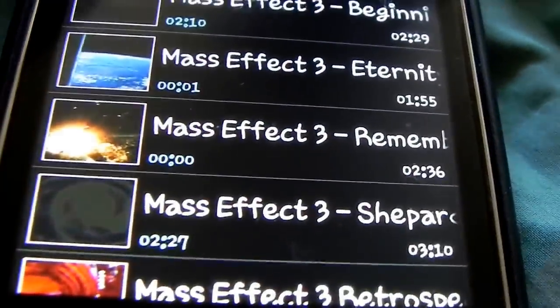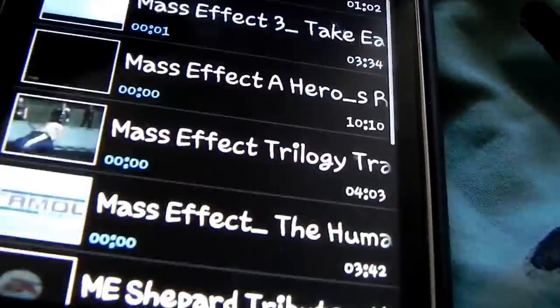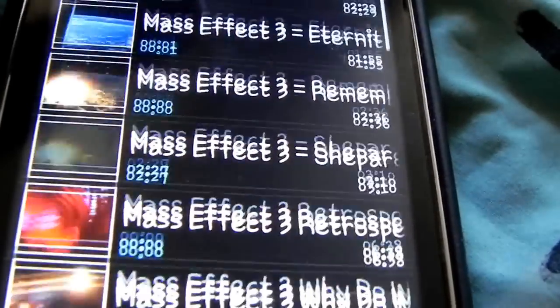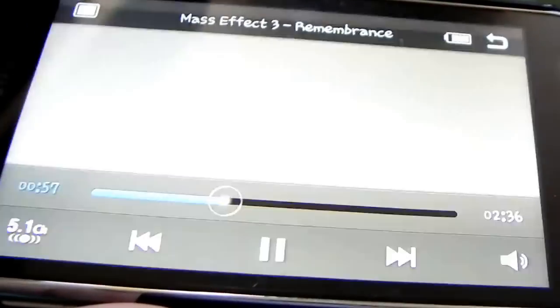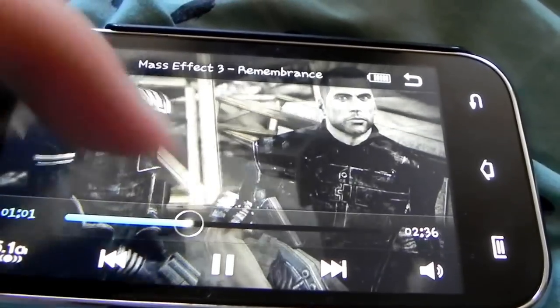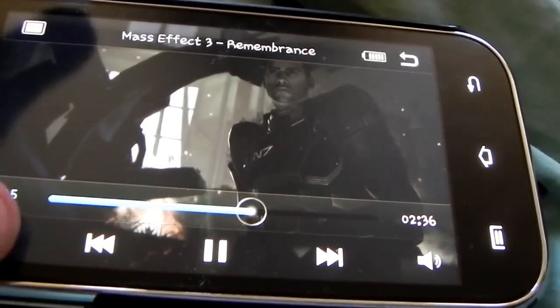This is probably the best video quality on a screen that you're ever going to have. I really do just watch a lot of massive videos on here. The stock player also gives you the option of having 5.1 sound.